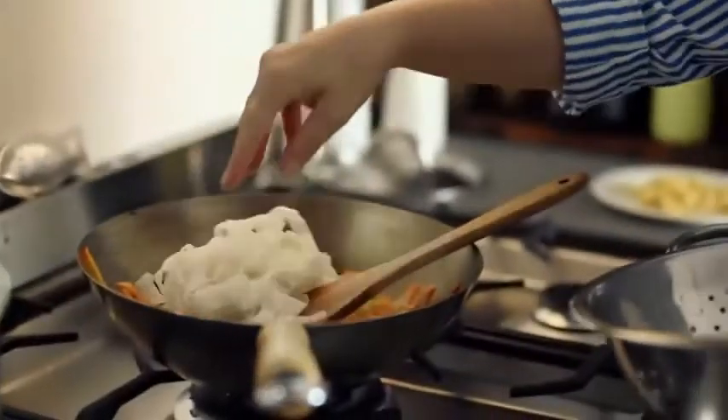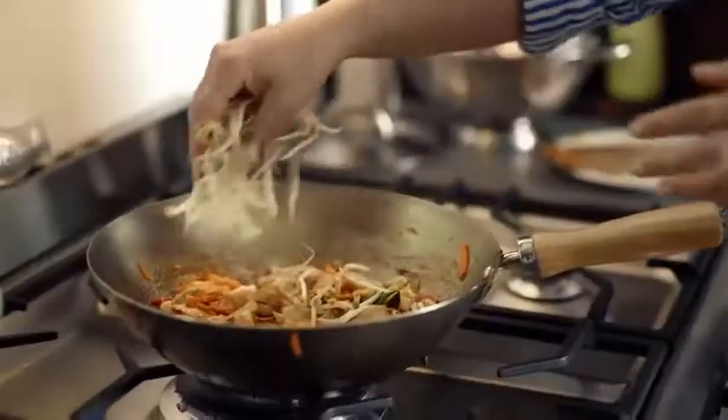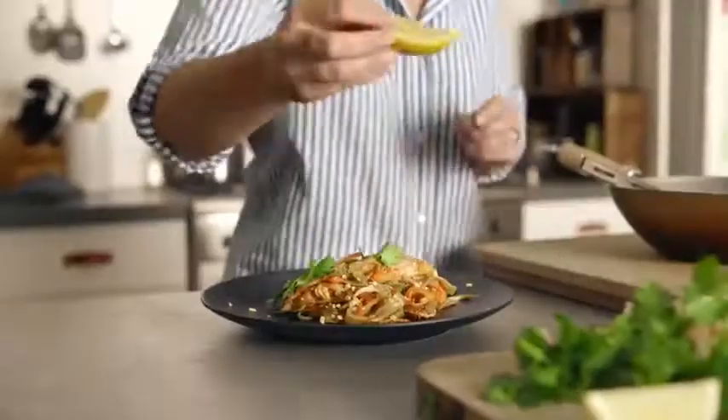Now the most essential part: the delicious Pad Thai sauce, made with authentic Thai ingredients. Pour it into the wok, add some sprouty things, and then top it off with a wedge of lime. No — the other lime, that's a lemon.